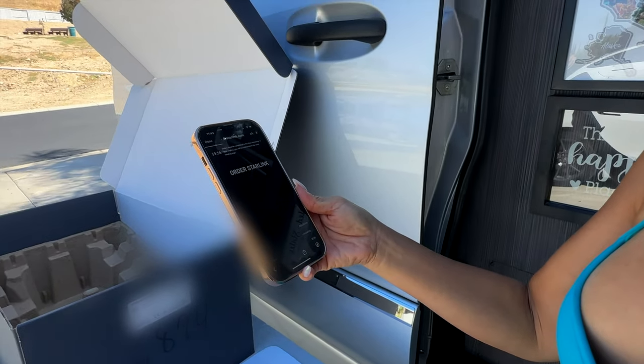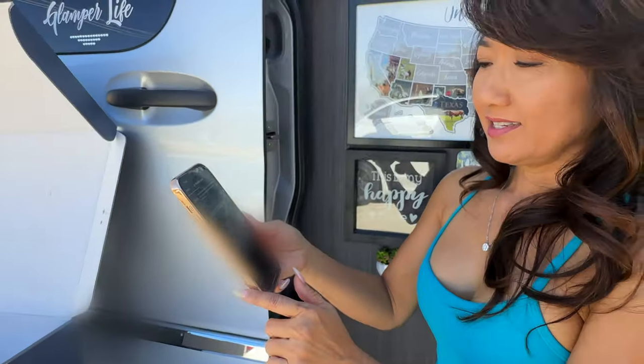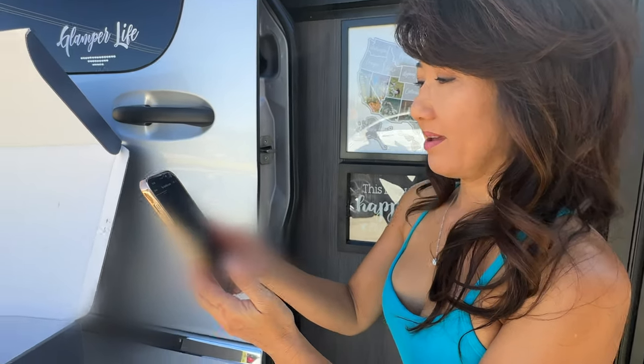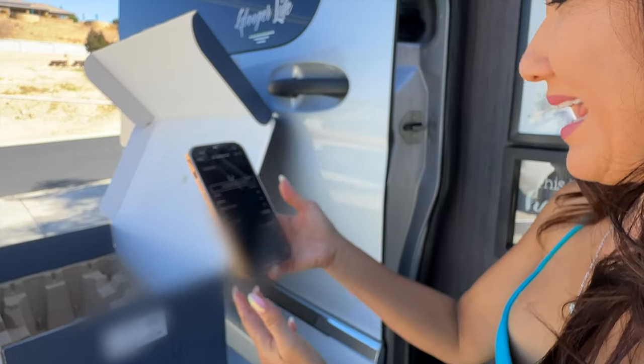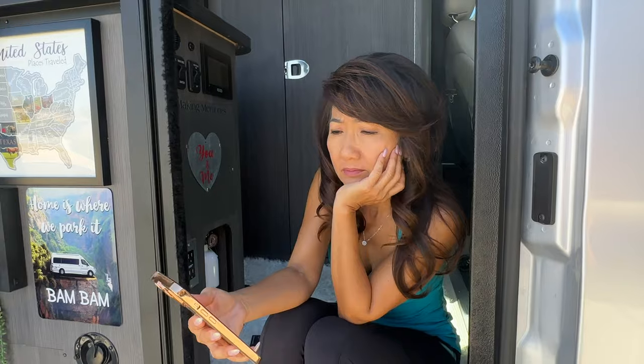It's $150 a month, but you can stop it when you need to, so it's just month to month. I need your credit card — what's going on, honey?